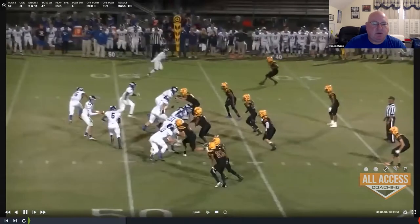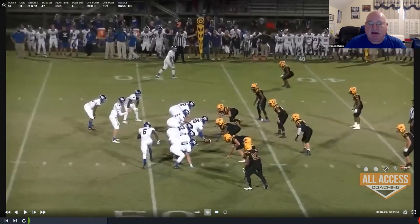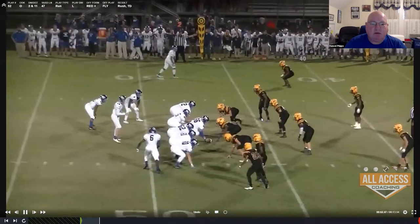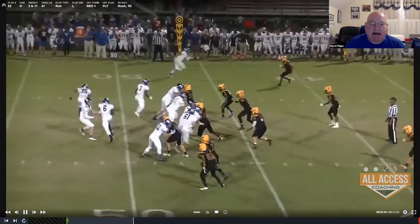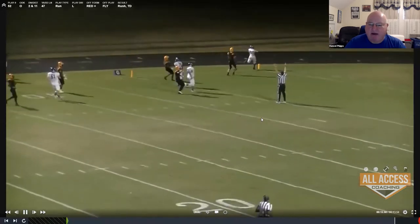Here's the same thing from a little different direction with the plus call — the fullback is set to the outside on the play side. Once again by alignment you can see the defense is thinking we're running to the tight end wing side. We get a great reach block by our tackle, our wing back to the play side gets to the outside linebacker and gets a reach, and our fullback who's lead blocking doesn't even have to really block anybody until he's down to the five-yard line.